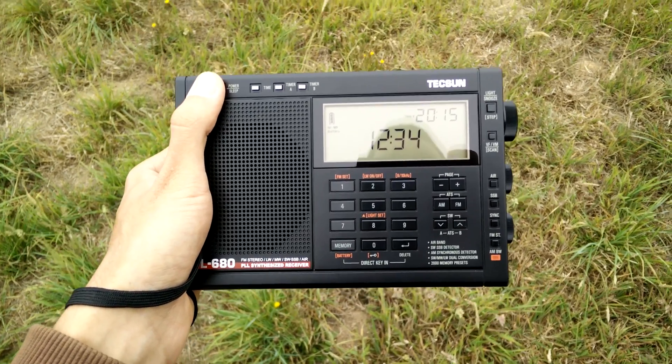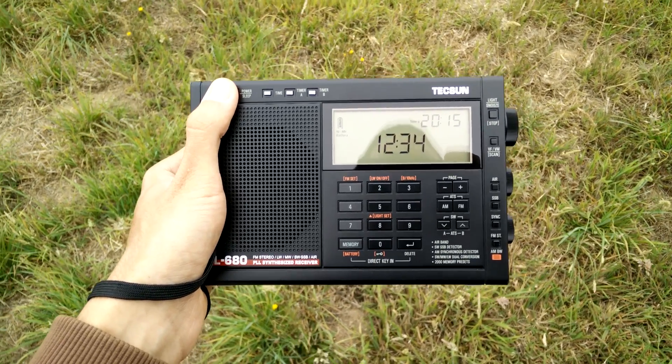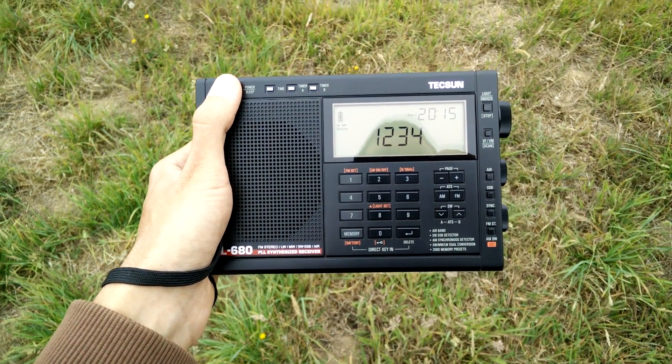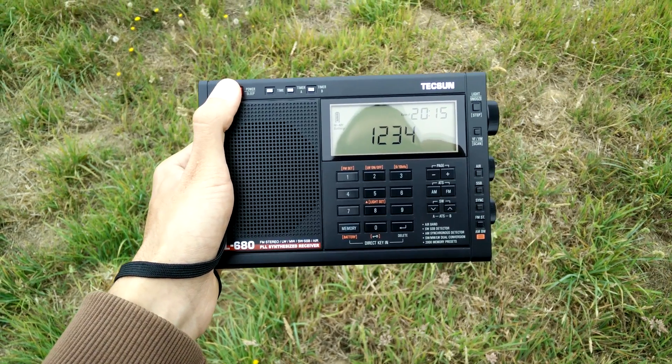I will also show what we can get from this station without a loop antenna. I need to put the phone farther from the radio because of the noise generated by the camera, so let me show the station without the loop antenna.